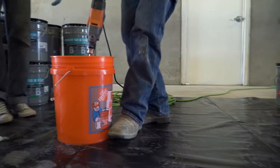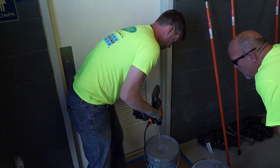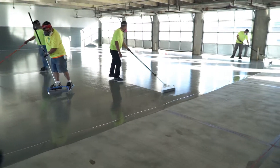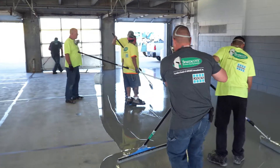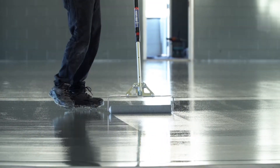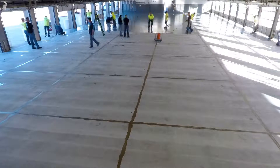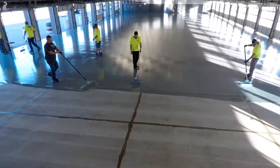After the surface prep was complete, the crew began mixing the Spartacode medium gray base primer coat for the garage spaces. They then applied ribbons of medium gray material onto the prepared surface and immediately began sweeping it over the surface with a Spartacode broom. Next, they followed the broom with an immediate back roll to ensure proper mill thickness and adhesion. The Intertech crew continued in this working rhythm until all 22,000 square feet of commercial garage space was completed.